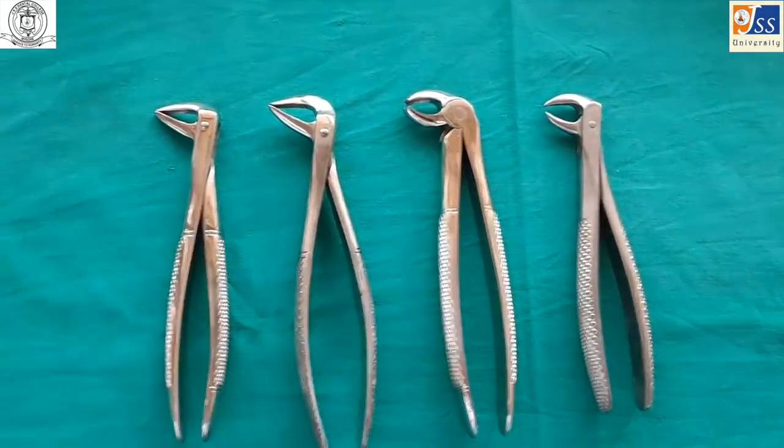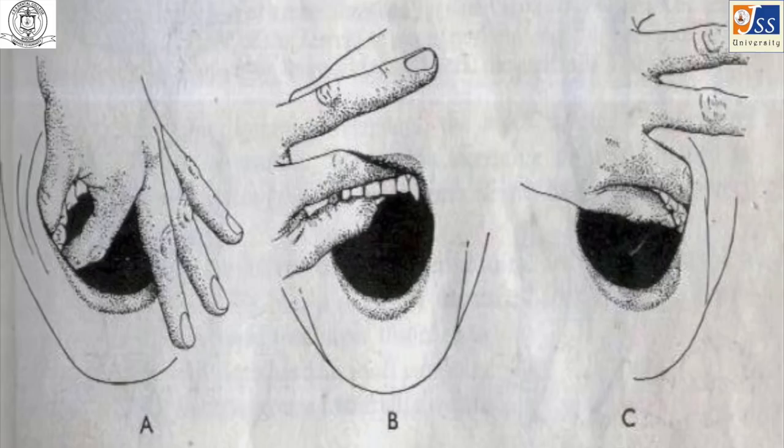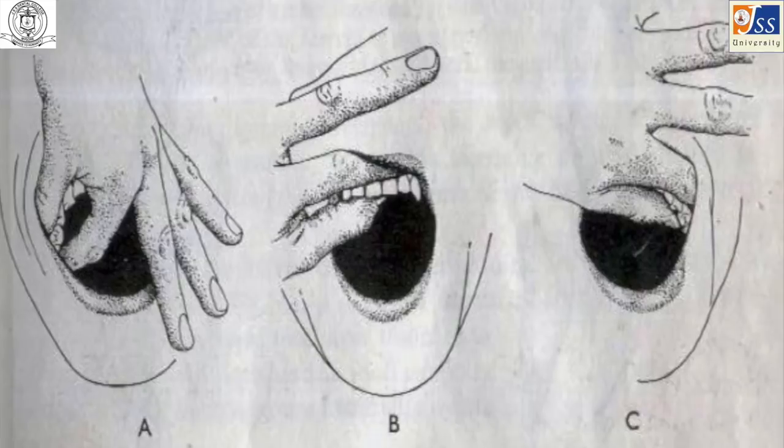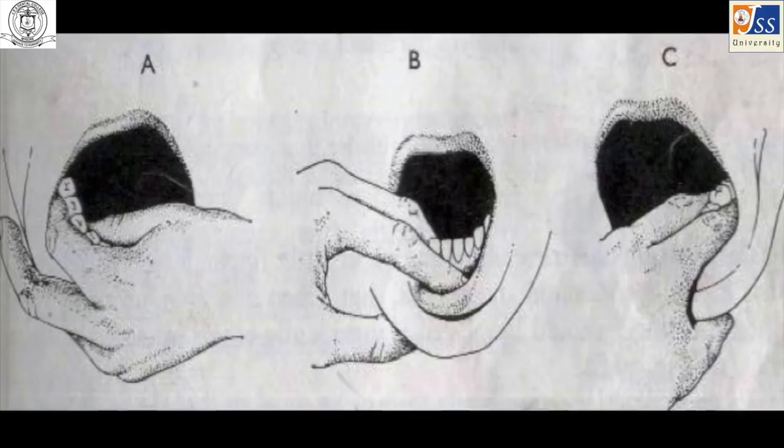We must properly support the jaws and alveolus during the extraction procedure. For this, we use a tripod support using three fingers — applied for both maxillary and mandibular teeth support.